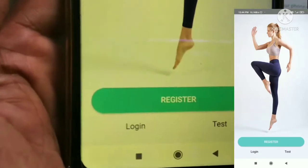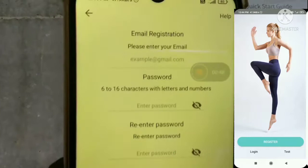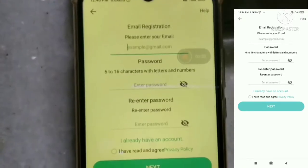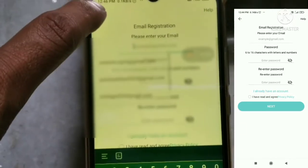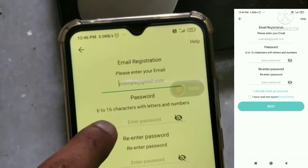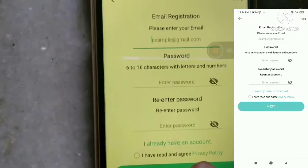Register on the app. Enter your data like email and password to register. Once your mail ID is registered, enter your password and accept that you have read and agreed to the terms, then press next.